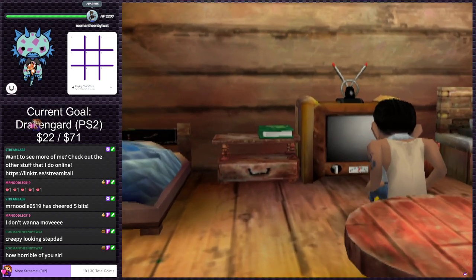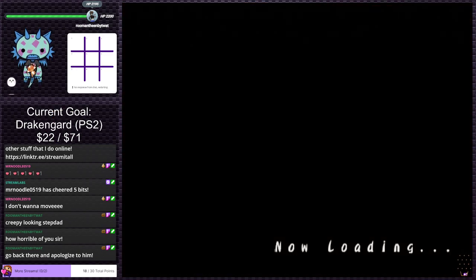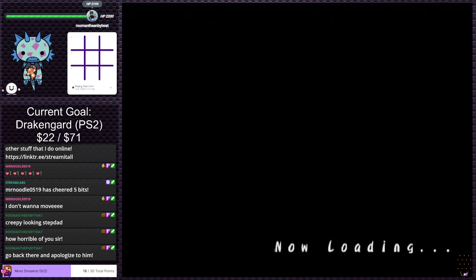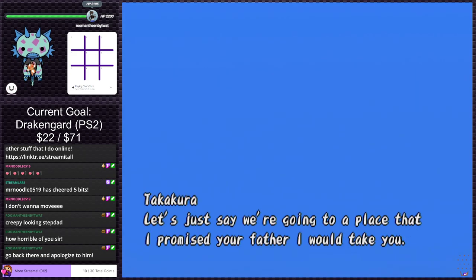All right, we'll say yes this time. We want to farm — we do want to farm. I like farming. I want some cows and some chickens, maybe some sheep. I don't remember what all animals you can get in this game. Grow some crops and things.